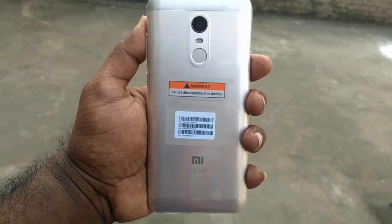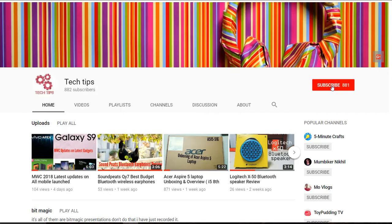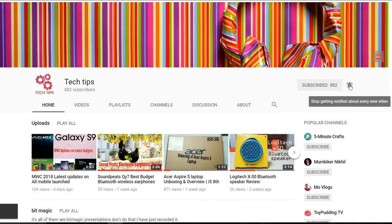The Redmi Note 5 is a successor for last year's number one selling mobile, the Redmi Note 4. Today let's unbox it. Before going to the video, hit that subscribe and bell icon for regular notifications.